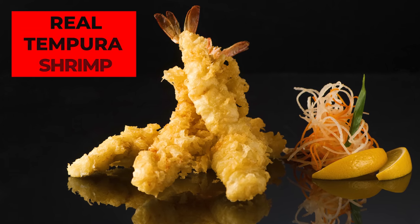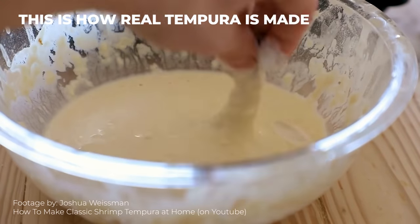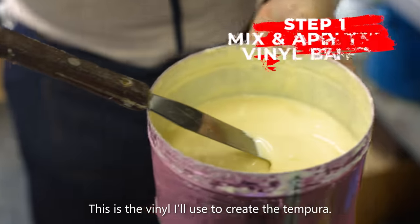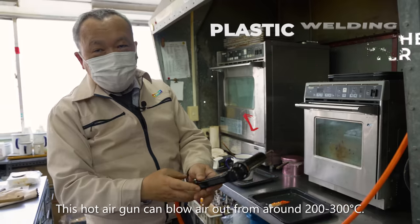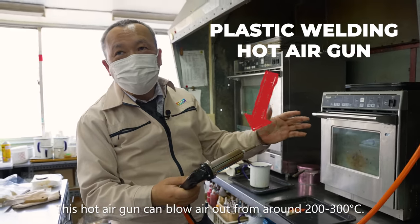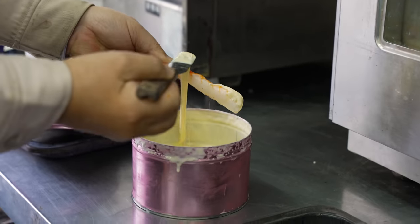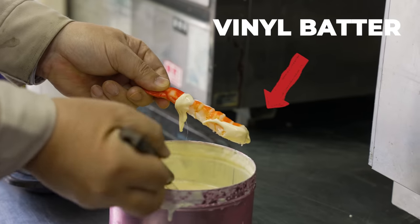Tempura batter is a simple recipe made of water, eggs, and flour, but features a distinct and complex texture. Surprisingly though, a convincing imposter requires even less ingredients than the real thing. This is a vinyl material for the tempura — it's a plastic ionizer heated to about 200–300 degrees. Not dissimilar to making real tempura, our plastic shrimp must first be coated in a healthy layer of vinyl batter.